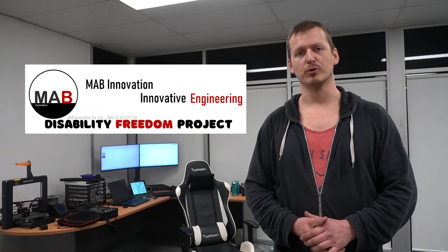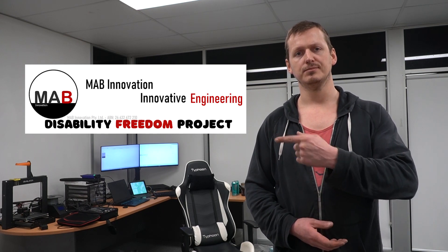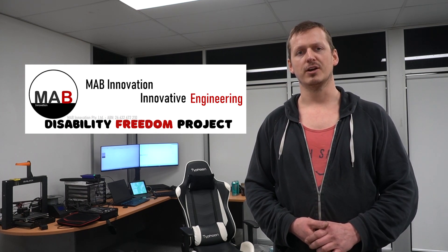I'm here to talk to you about a project I'm currently undertaking through my company, which relates to helping people suffering from long-term disabilities. We're doing this by designing and manufacturing one-off pieces of gym equipment designed especially for people who are unable to use regular gym equipment. The logic behind this is that a healthy body equals a healthy mind, and we're trying to add an extra layer of independence. This is the MAB Innovation Disability Freedom Project. But for now, let's head downstairs to find out a bit more.